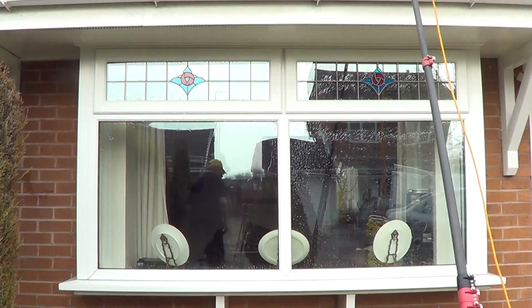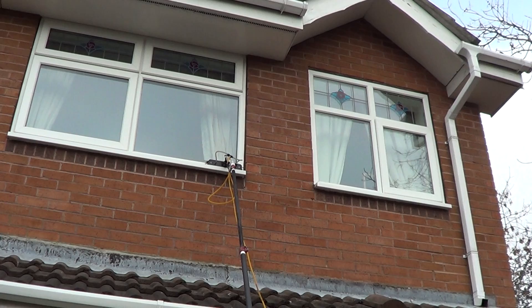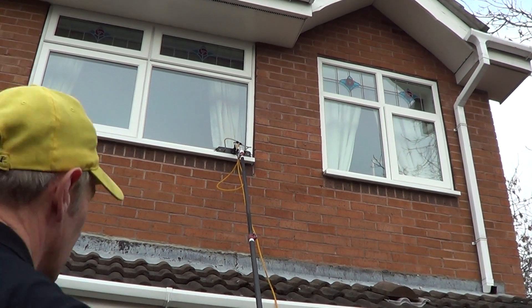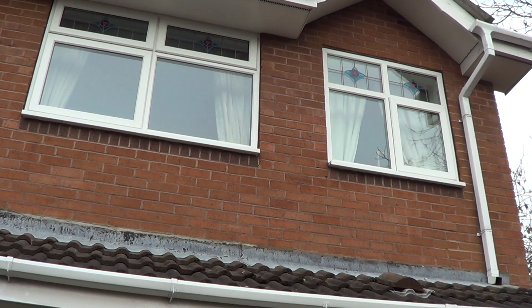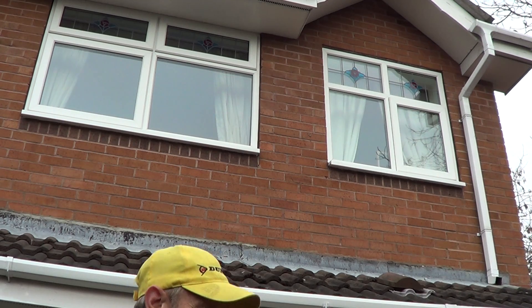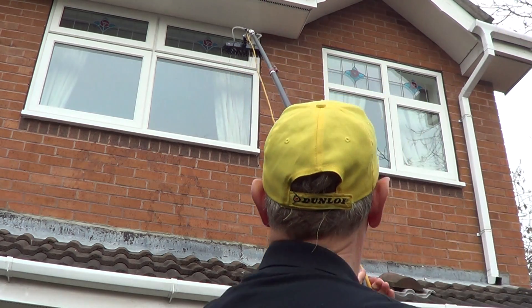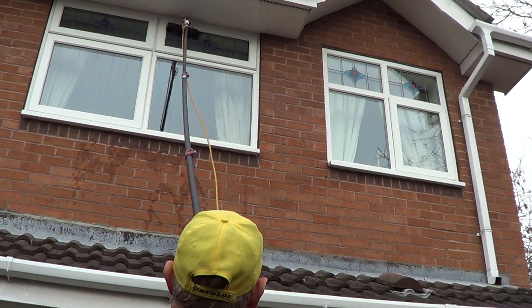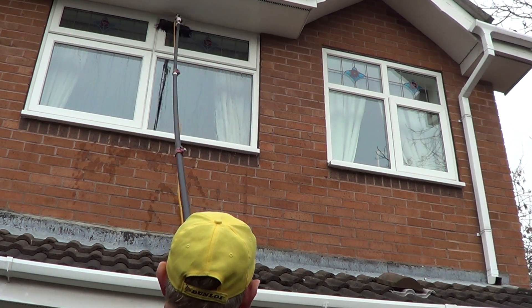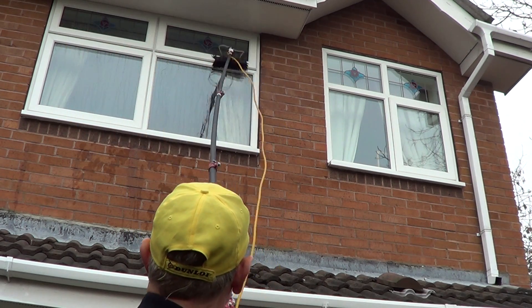What I'm going to do is pan that up there so you can see the upstairs windows. Turn the water on again. Again, the beauty of this - you can stand in one position with all the glass. That brush is staying perfectly in line with all the frame edges. It's absolutely amazing. I can't get over this. It's just a demo, so don't look at my technique here - just try and look at what the brush is actually doing.